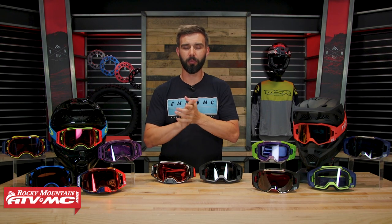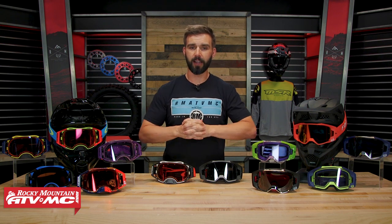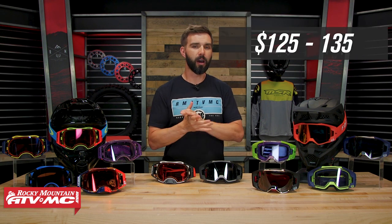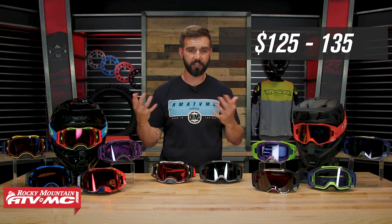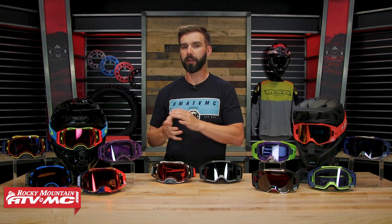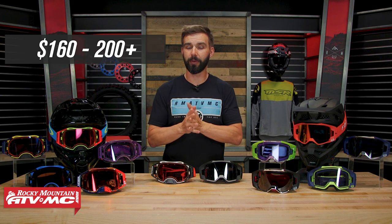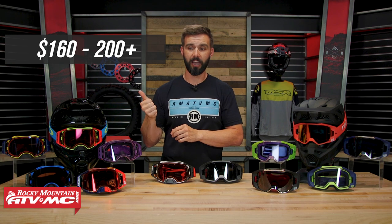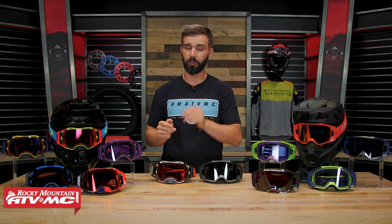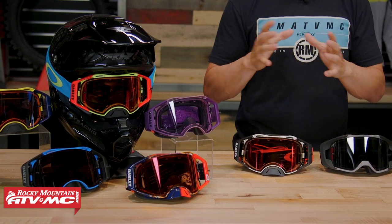First up: price point. The price is going to be a big deciding factor for a lot of people. With the VIEW you're looking at about $125 to $135, depending on the colorway. With the Airbrake, this is a spendy goggle — and that's one of the bigger complaints people have. They start at about $160 for a standard clear lens and go north of $200 for some colorways with the prism lens technology. There's a pretty substantial price gap between these two.